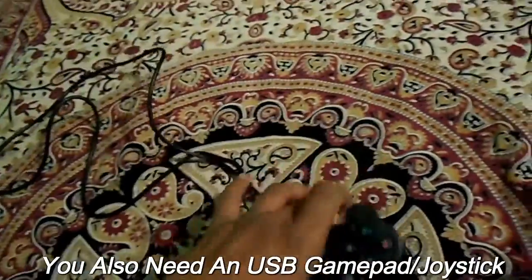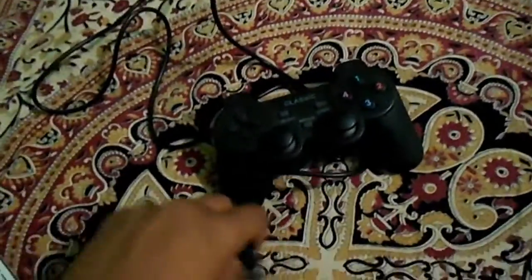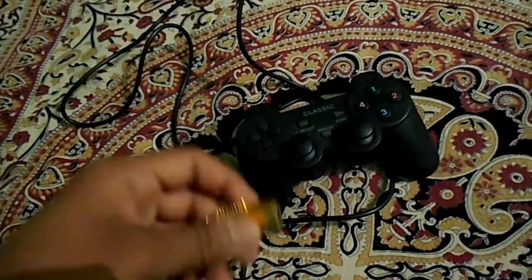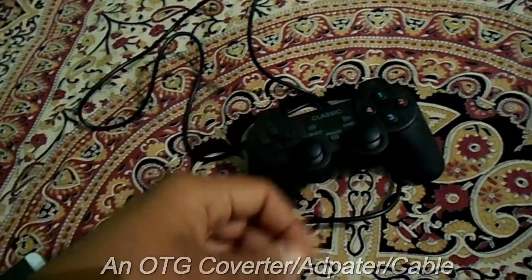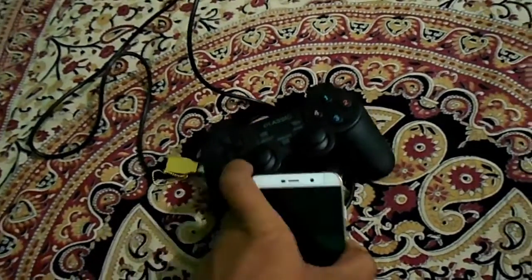The second thing you need for connecting or playing games via USB is a USB gamepad or joystick to play games on Android, and also an OTG converter adapter or cable to connect your joystick with your Android device.